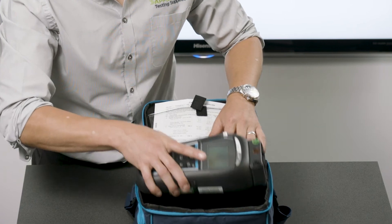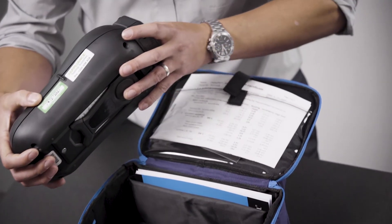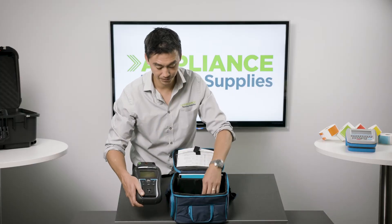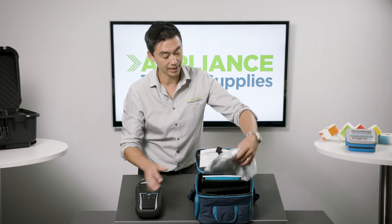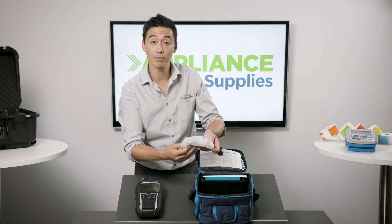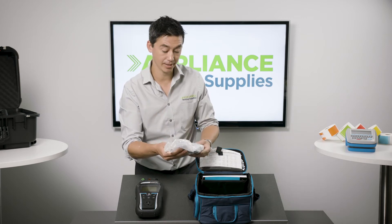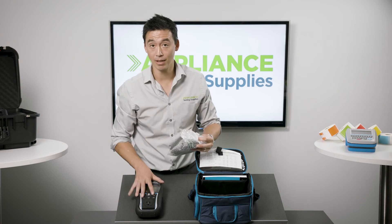Inside here we've got the appliance tester, and when you pull it out you will notice there's a calibration sticker on the side of the machine. Underneath you have all the test leads — your green, brown and black crocodile clips and probes, along with the 4mm test leads, download leads, and batteries if they're not already supplied inside the machine.